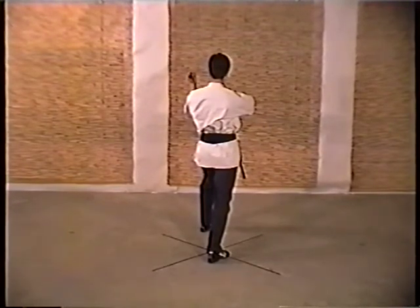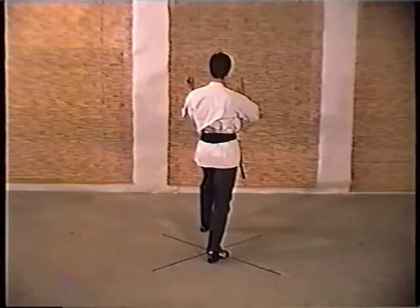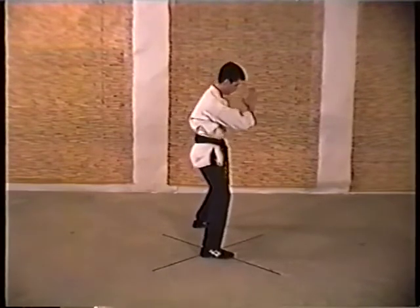Pivoting forward into a right horizontal inward elbow strike to the opponent's ribcage. Right hand checks the opponent's elbow as you pivot back, left inward elbow strike.